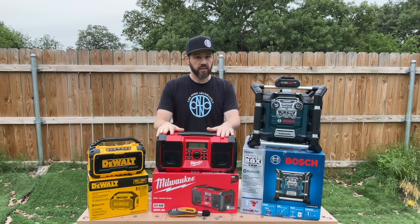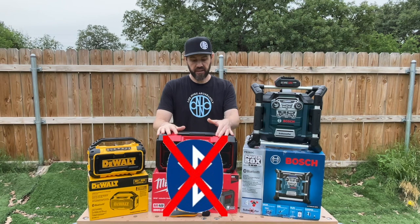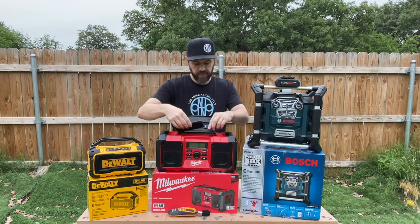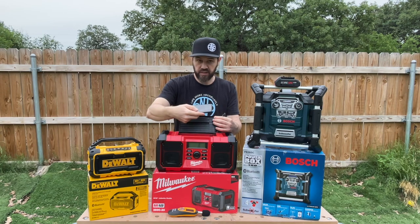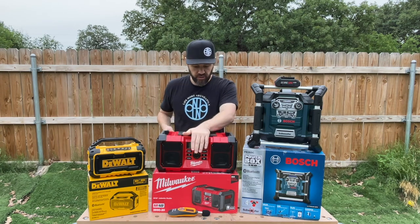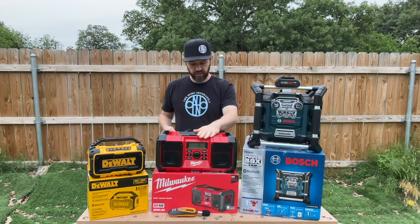This Milwaukee radio does not have Bluetooth capability — it is auxiliary only. Depending on the type of phone you have and what kind of case you have, it should fit in the compartment, though it may be very cramped with certain phones. When you put your device in there, it is water sealed or weather and debris protected, so that's a nice feature.